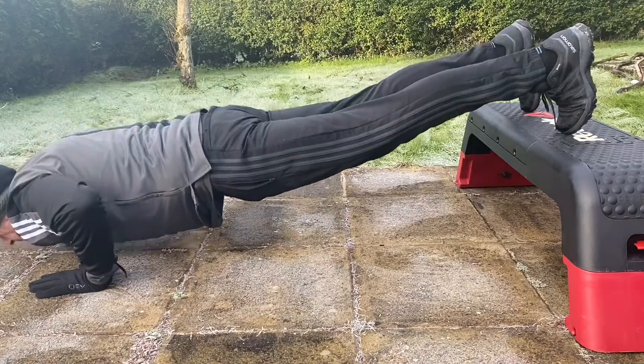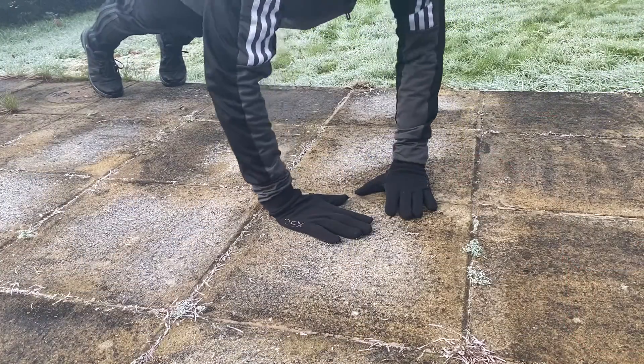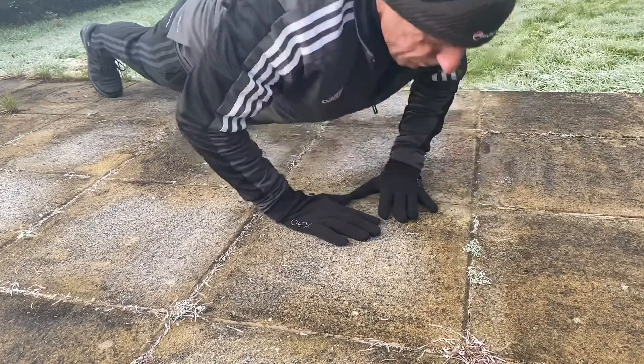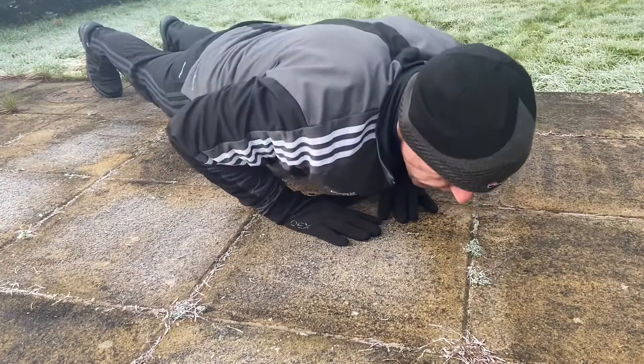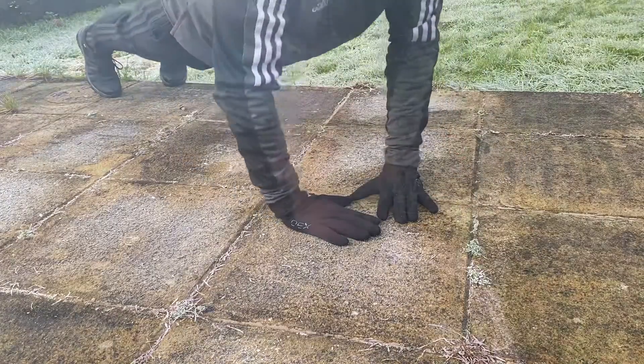Now, if you want to make it even harder, you can raise your feet — the higher, the harder it is. Or you can try diamond push-ups, which really emphasizes the triceps. These are more advanced, so don't move on to these until you've really got the basic push-up nailed.